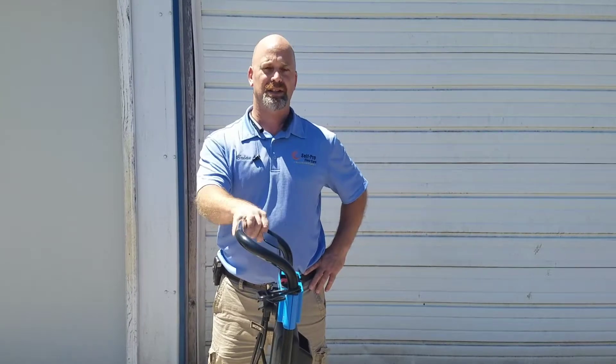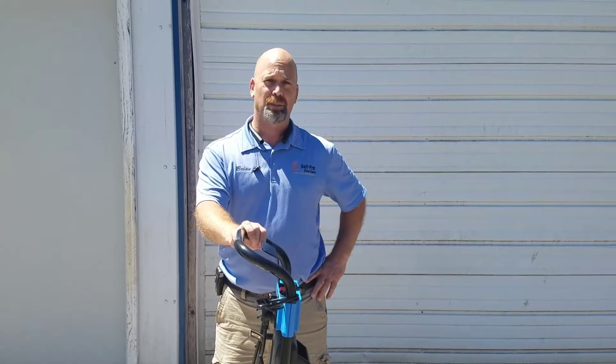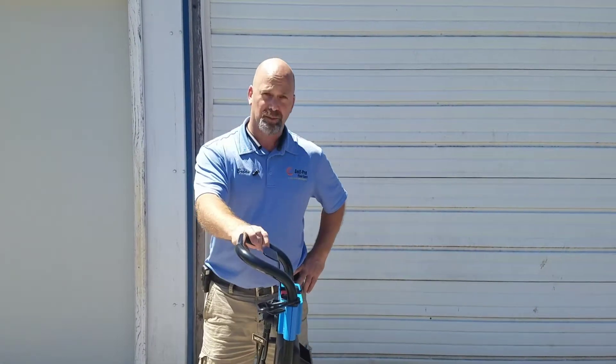Hello, Brian Ellis here. I'm going to show you today how to attach a couple accessories to an R45B Plus model.